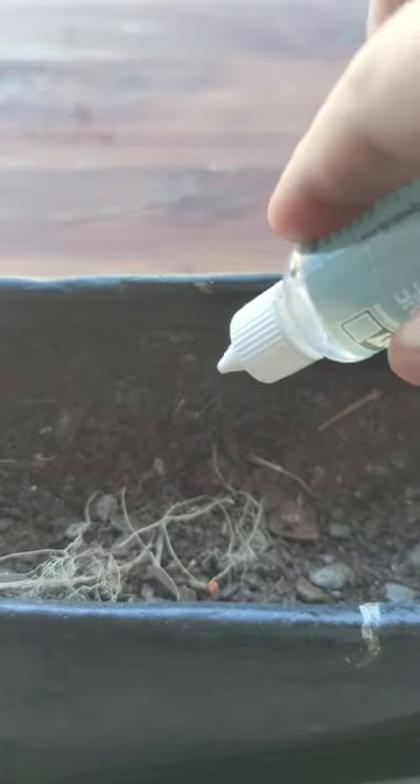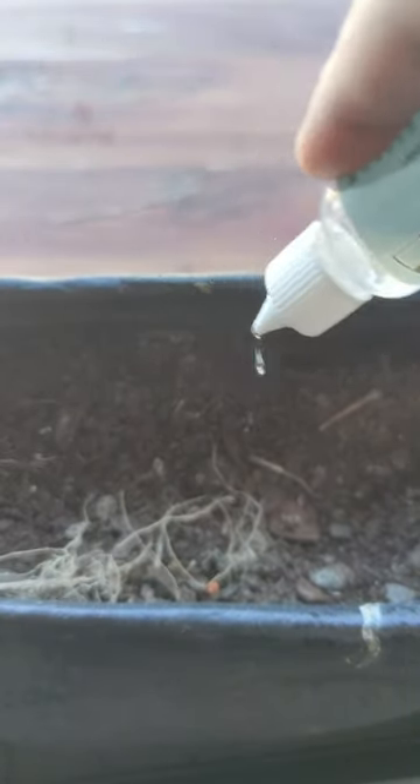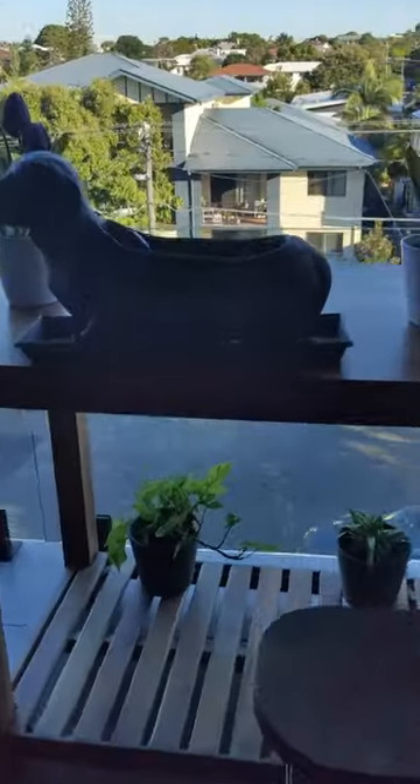Step 4: to ensure optimal growth, add in some Abbey Silicone Gun Oil. Just a few drops will do, then wait 7 days for it to grow. After 7 days, it's time to harvest your fresh Gel Blaster.